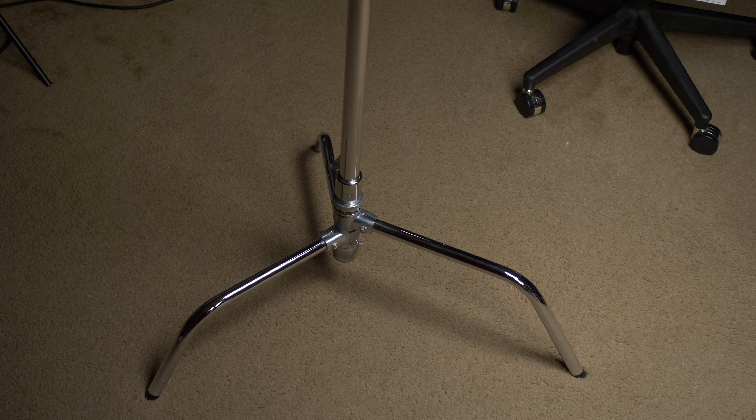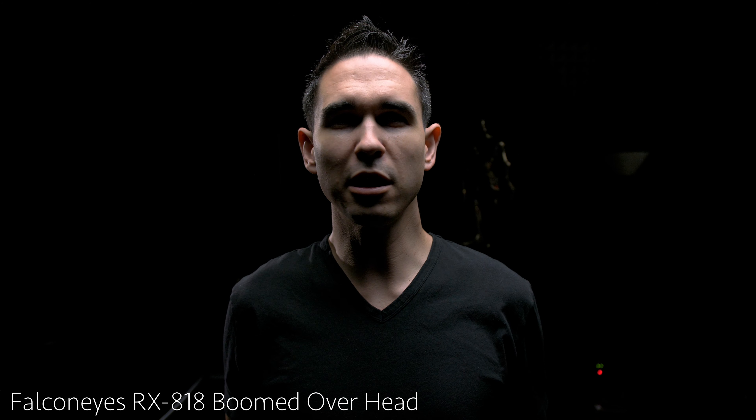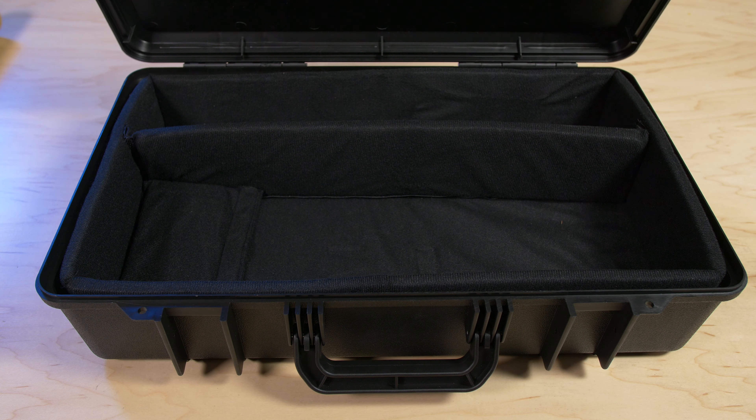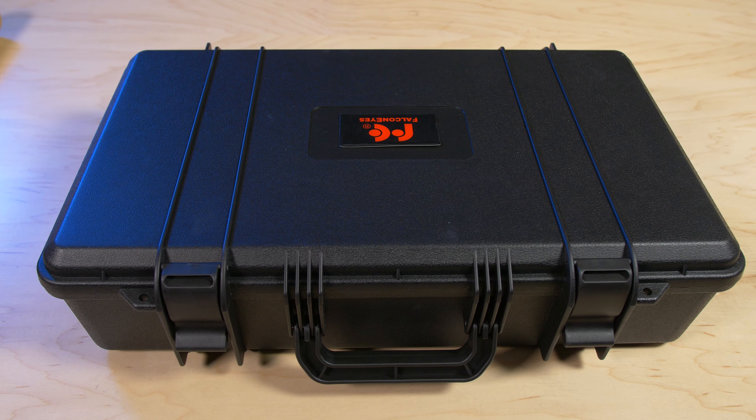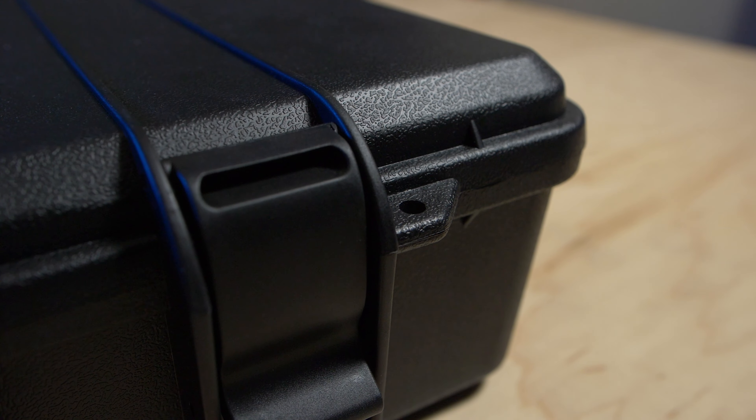I find this makes for a very flexible and portable setup and I haven't had to use any sandbags. Speaking of portability, the light comes fully contained in a really nice hard shell Pelican-style case that is smaller than you might expect for a light like this, with holes for padlocks. So you shouldn't have any issues traveling with this light.